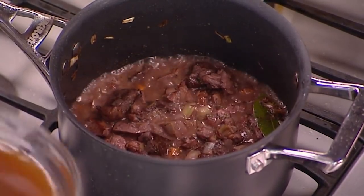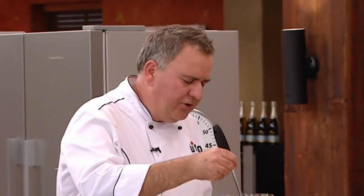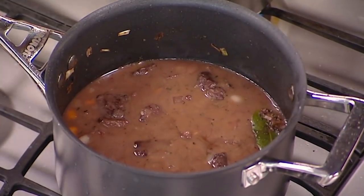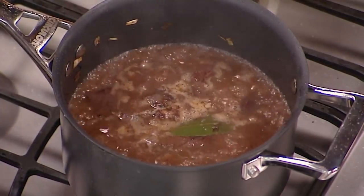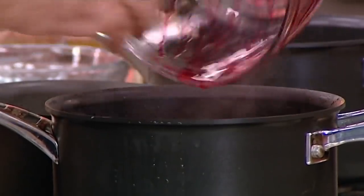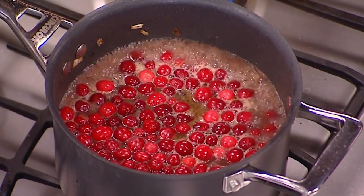Our ragu mix looks reduced down by half now. I've got some veal stock that I've heated up a little so I'm not putting cold stock in, and that is going to cook for two and a half hours. The ragu has been cooking away and everything's starting to get a little tender. Now the venison goes in along with some cranberries and our port wine jelly. We're just going to turn the heat down and let it tick away for another 45 minutes.